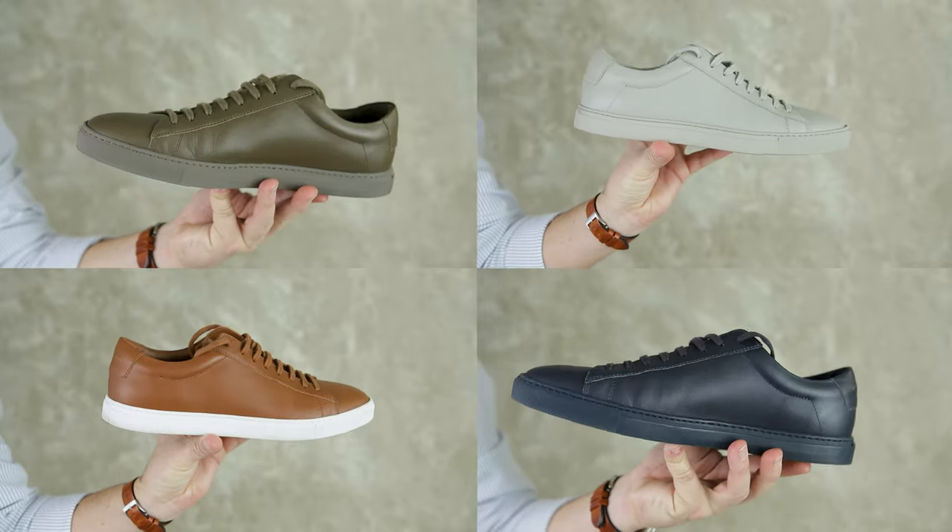Let's be honest — it's pretty simple to style white sneakers, but what about other colors? There are so many other options out there with amazing high-quality sneakers in colors other than standard white. Don't get me wrong, I love a great pair of minimal all-white sneakers, but in my opinion you're kind of limiting yourself if you're not exploring at least a few other colors. That's where today's video comes in — I'm styling four different color sneakers to help provide some inspiration and ideas. Stick around because this one should be fun.